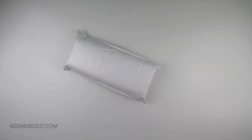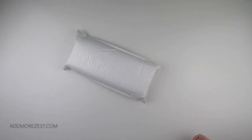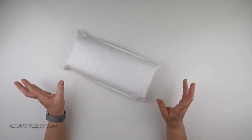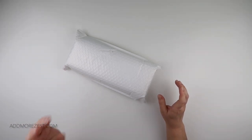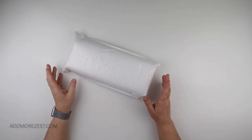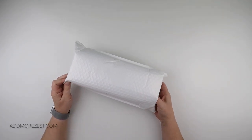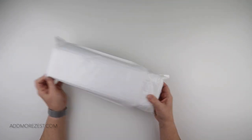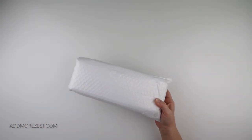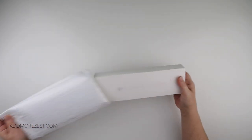Hi and welcome to Add More Zest. My name is Rebecca, also known as 4Kidsat147, and I've got what I think is quite an exciting new item to share with you today. This one is from Paint Gem. They were kind enough to send it to me, and I was very excited when they showed me a new collection that they've brought out.